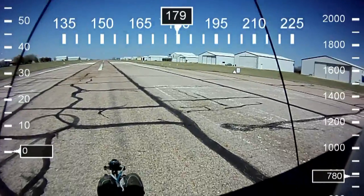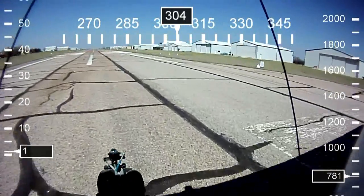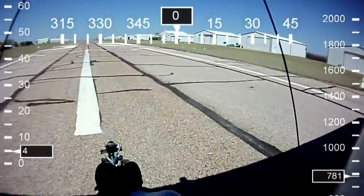Alright, we've got clearance from the tower for touch and goes. Actually, folks, I'm just kidding — we don't have a tower. I just threw that in for special effects.